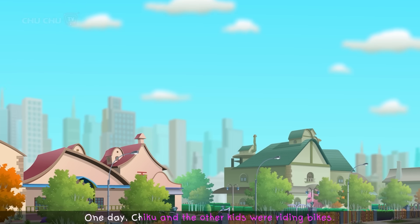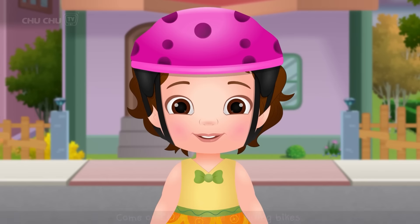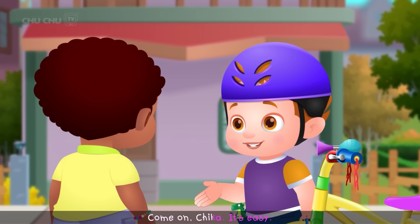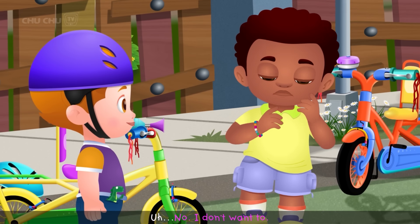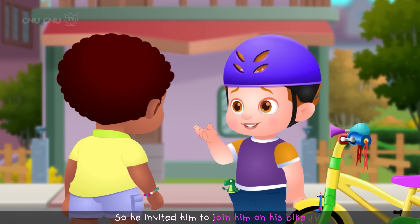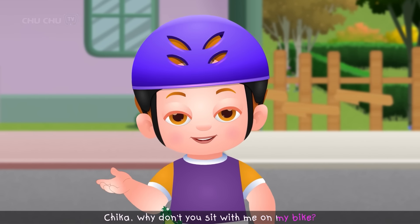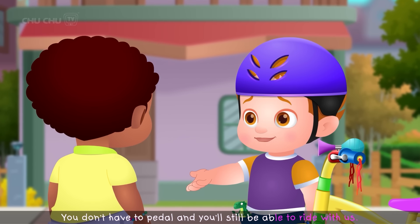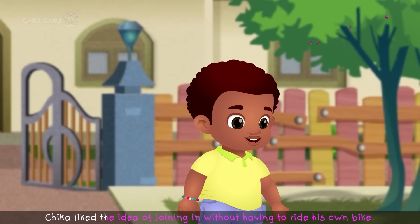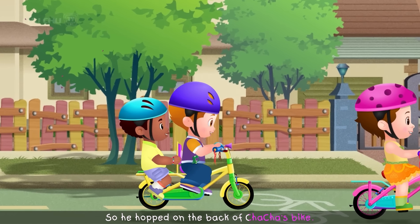One day, Chiku and the other kids were riding bikes and wanted Chica to join them. "Come on, Chica. We're all riding bikes. Please join us. It's easy." Cha-Cha knew Chica was afraid, so he invited him to sit on his bike. "Chica, why don't you sit with me on my bike? You don't have to pedal and you'll still be able to ride with us." Chica liked the idea, so he hopped on the back of Cha-Cha's bike and all the kids carefully rode down the street.